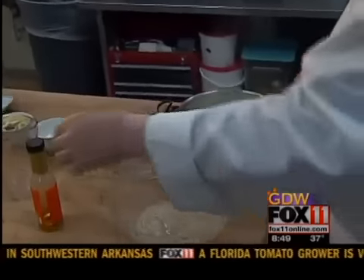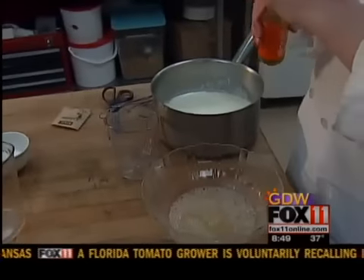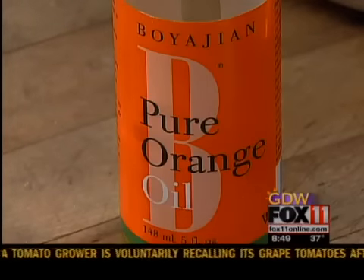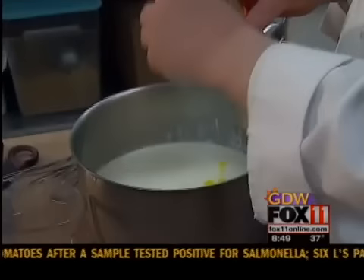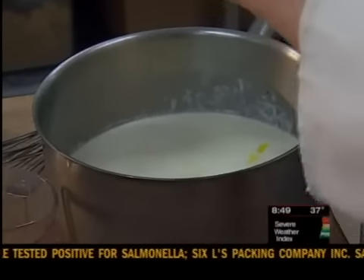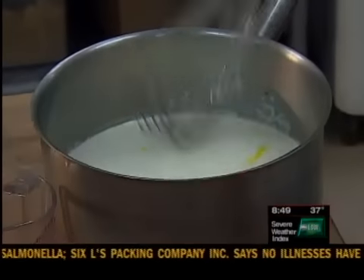What I'm going to do is take my Boyajian orange oil — not orange extract, orange oil — which is natural, and put in about a half of a teaspoon into the four cups of heavy cream.